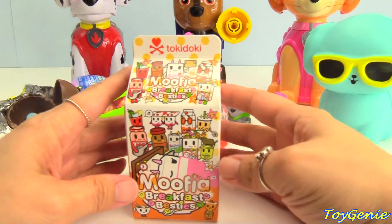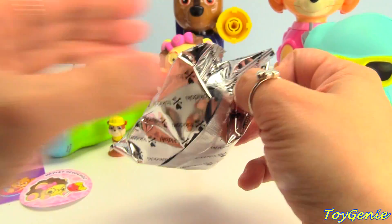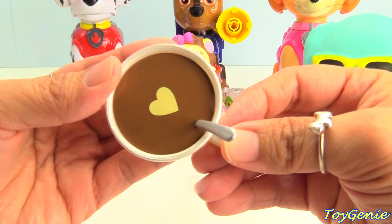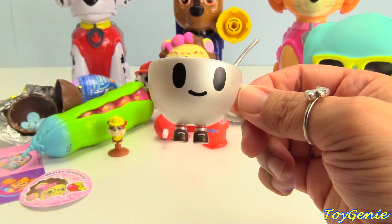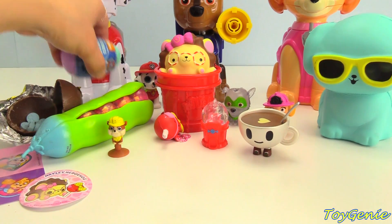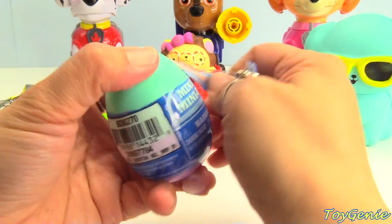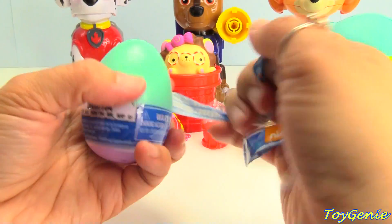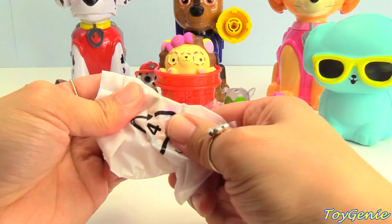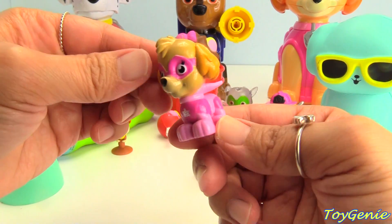Let's take a look at this Mufia Breakfast Besties. We have a cup of coffee or hot cocoa with a heart inside — it's called macchiato. And finally, let's get our Paw Patrol Surprise Egg. Who do we have? We got another Skye, and she has a cape on. Super awesome.